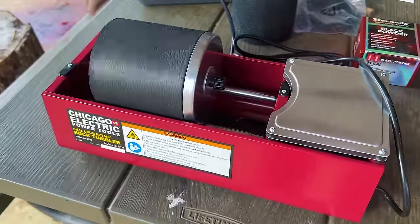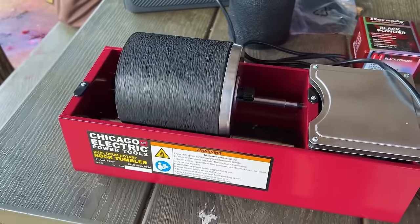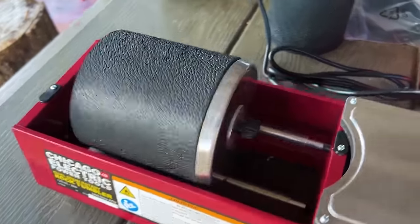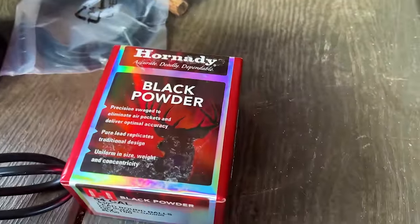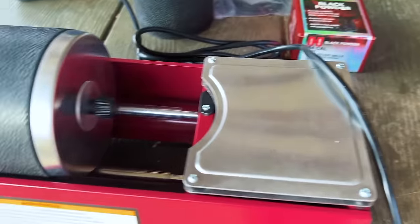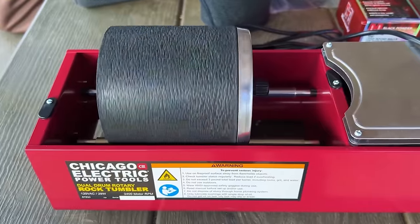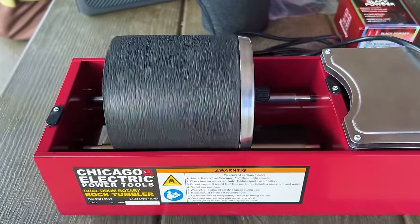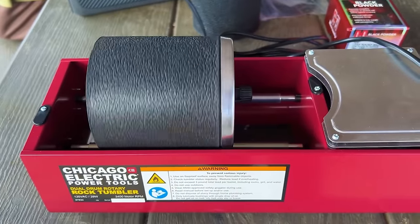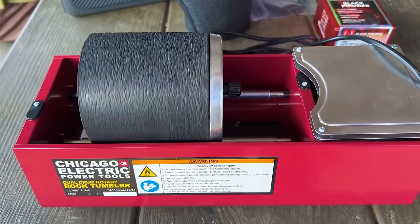This time we used exactly the same process to make our powder pre-mill — the same methodology as before. I've got some black powder balls, 54-caliber balls, about 100 of them. I put them in a Harbor Freight rock tumbler and added the powder to that rock tumbler. I'm tumbling it for four hours. This will give me a much better refined mix by using a milling machine like this to mill all those components together. It should give us a lot faster burning powder in the end as well.